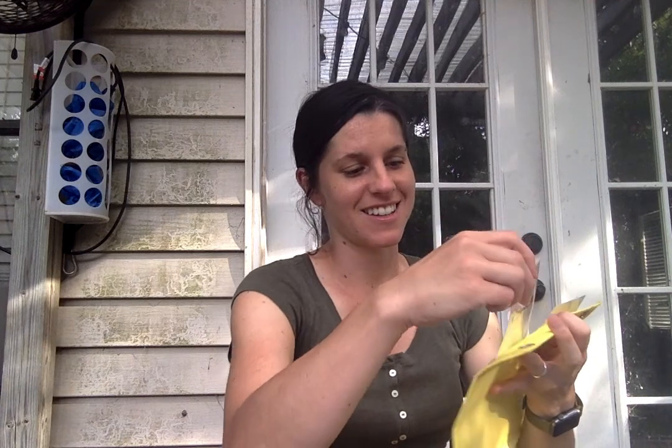Now let's play knock knock. I'm going to turn all the cards over and we're going to knock on them. When I turn it over, you tell me what it is. Are you ready?